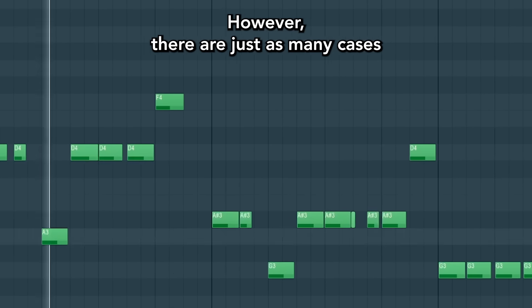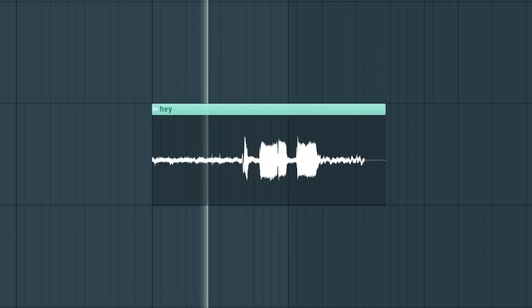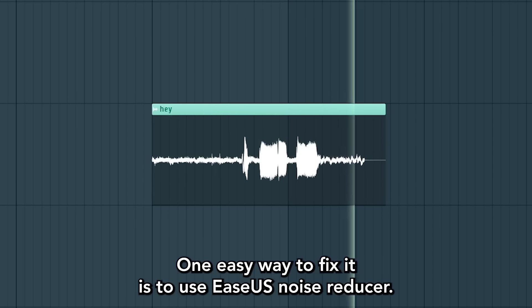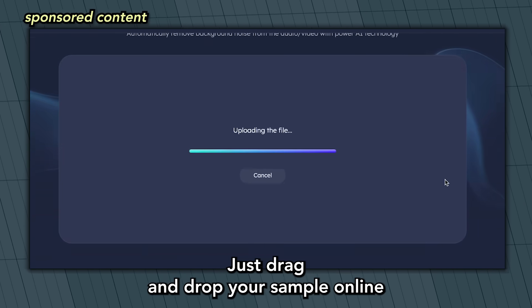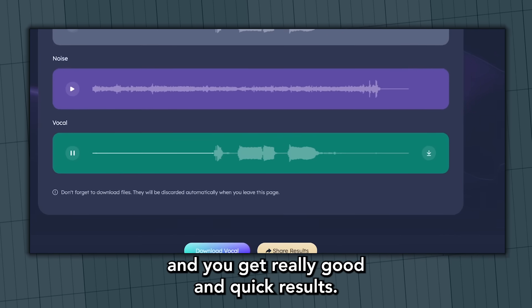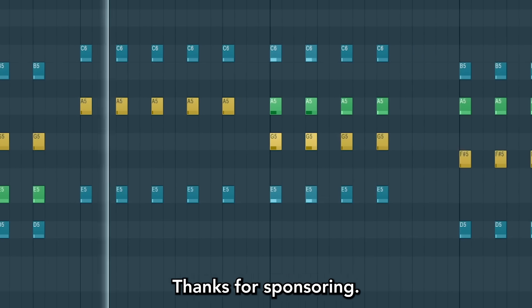However, there are just as many cases where you want no noise. A noisy vocal recording can be a real mess. One easy way to fix it is to use the ASUS noise reducer — just drag and drop your sample online and you get really good and quick results. Really straightforward and good quality noise remover. Thanks for sponsoring.